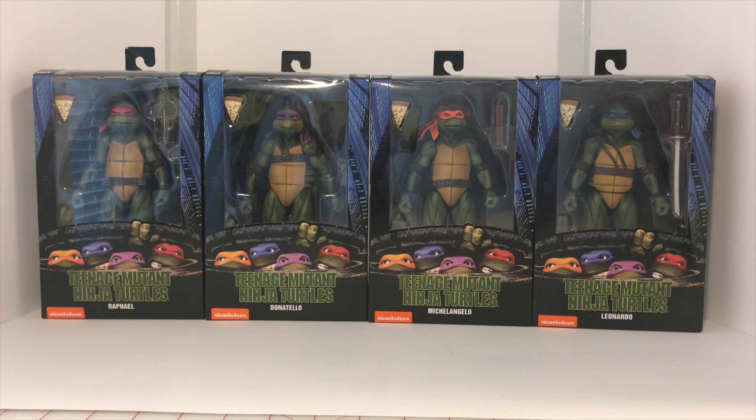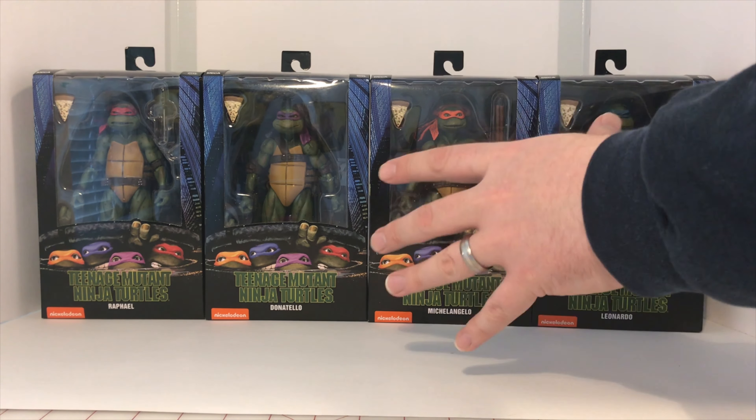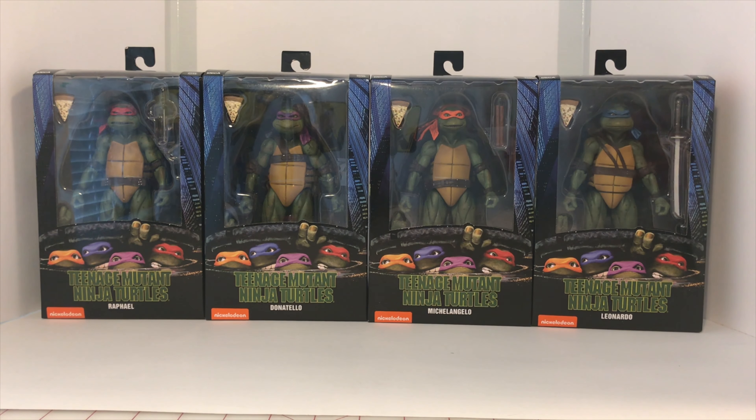I would really like to get the two Foot Soldiers, the Shredder, and the Splinter that go with these guys. I would also like to get the comic versions of the Turtles with Shredder, Foot Soldiers, and Rocksteady and Bebop. Maybe that will be a future birthday gift in the upcoming years.